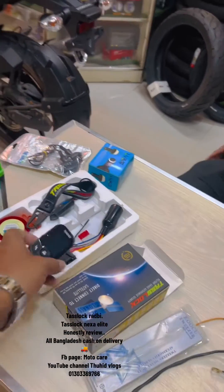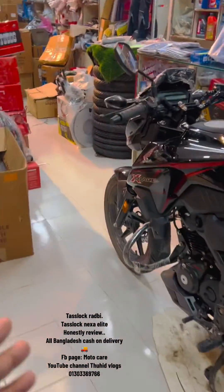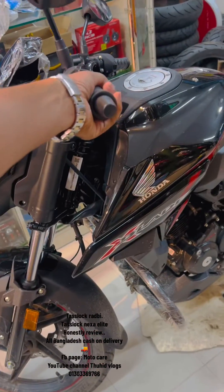We're going to charge with the Type-C charger. We're going to see the review. We're going to see the video. We're going to see the customer — we have the best equipment we have.